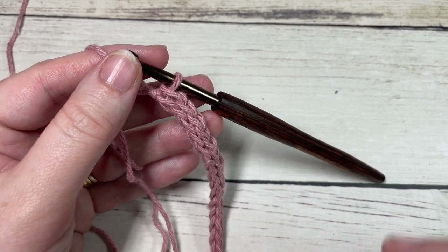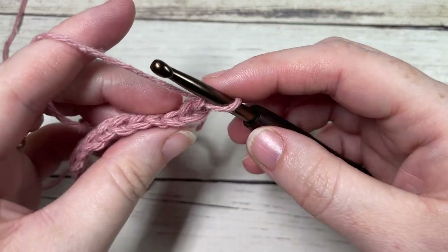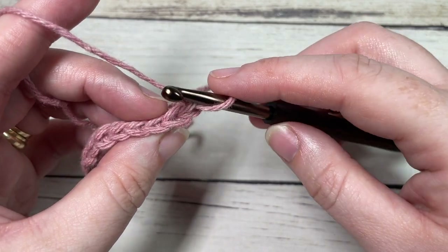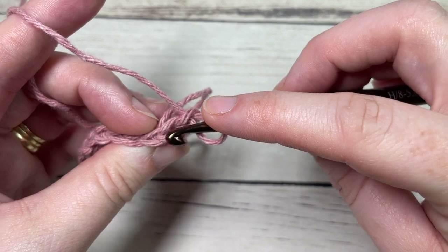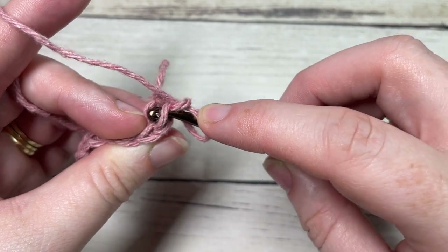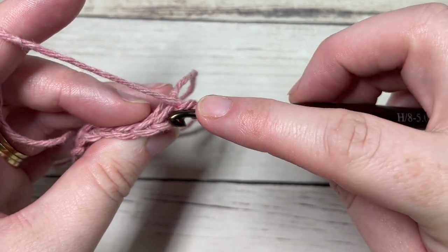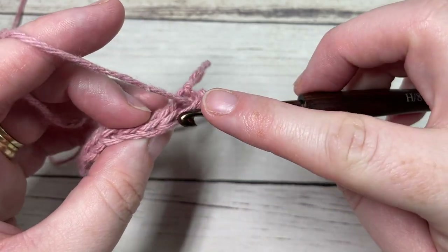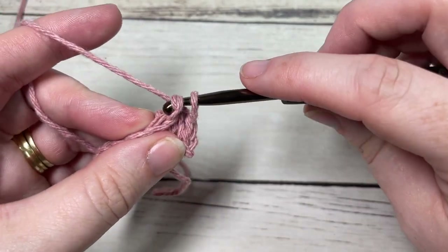Once you come all the way across at the end of row one, you're going to chain one and turn your work. For row two, you're going to be working in the back loop only — and actually every row from here on until you start working your edging. To find your back loop only, look at the top of your stitch: you have a horizontal bar that runs closest to you, and the one further away is your back loop only. For row two, insert your hook under that back loop only of the first stitch and slip stitch, then slip stitch under the back loop only of each stitch all the way across.